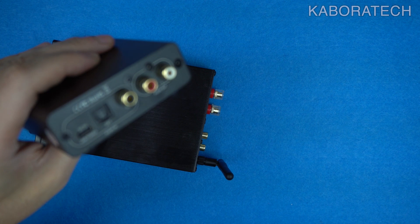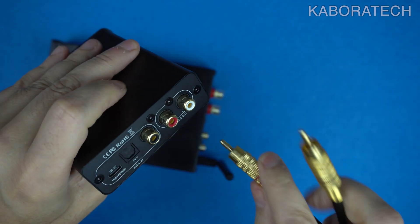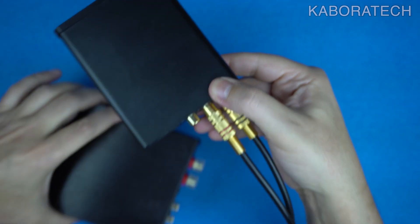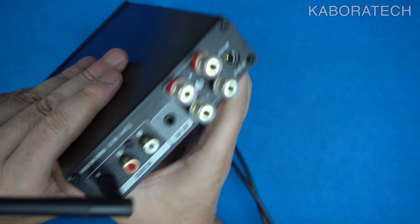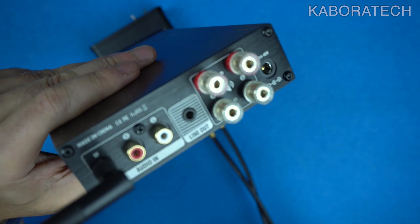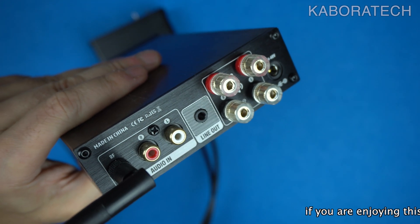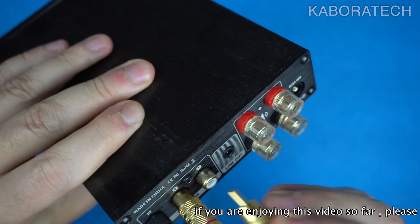Now about the device itself. Looking at the connections on the back, you can have only one of three input options available to connect, and then you connect the output to your amplifier of choice. So this is the NeoHippo DC10, a compact desktop DAC that converts digital audio signals to analog for improved sound quality.